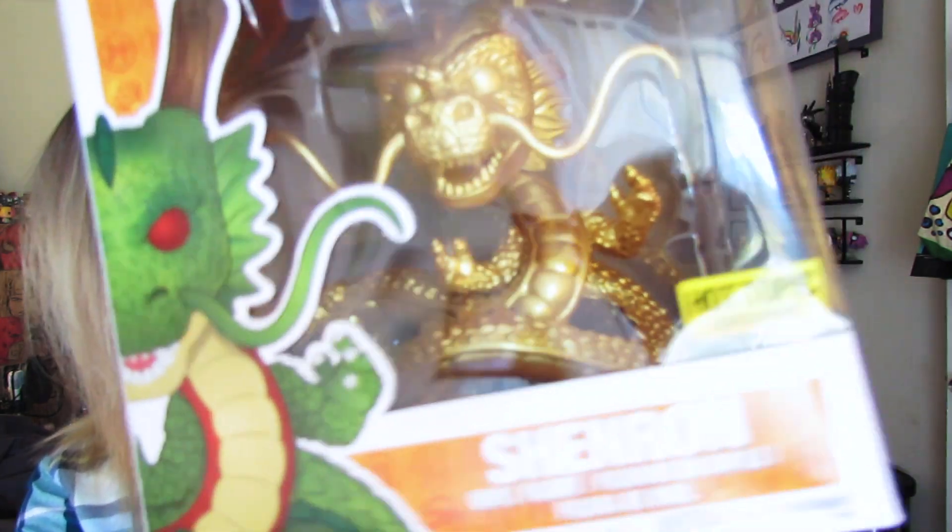I'm really excited to do an unboxing. This is a Hot Topic exclusive Dragon Ball Z — not Dragon Ball Super, Dragon Ball Z — Funko Pop Golden Shenron. There's also a regular Shenron pop, so if you don't want the golden one there's a regular one too. And we are just gonna take this bad boy out of his box.